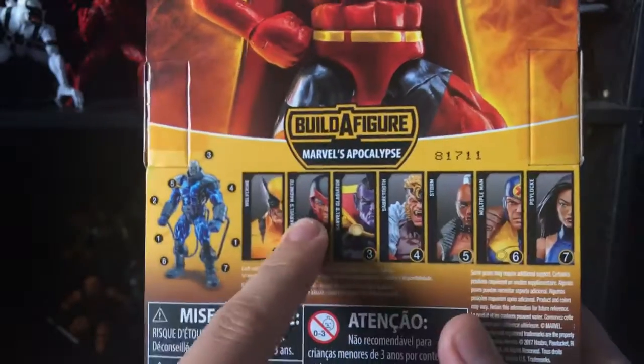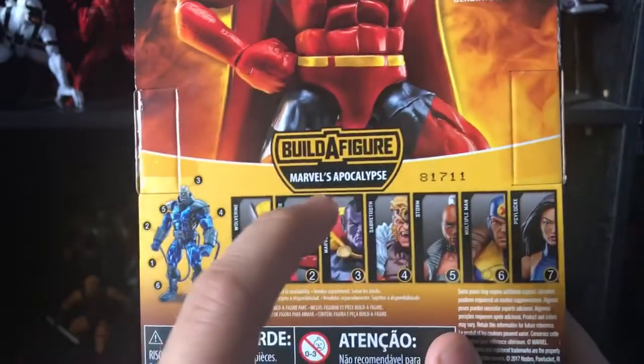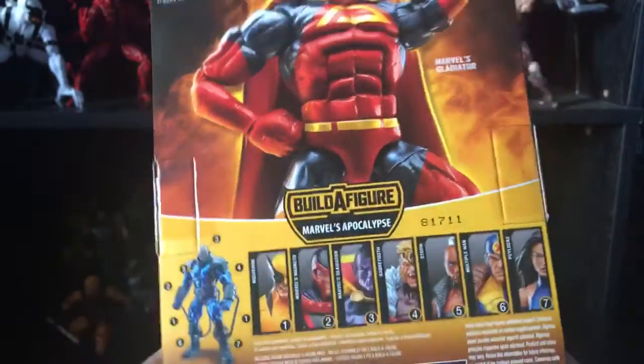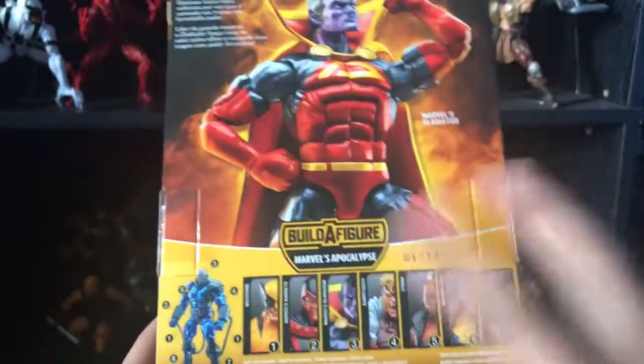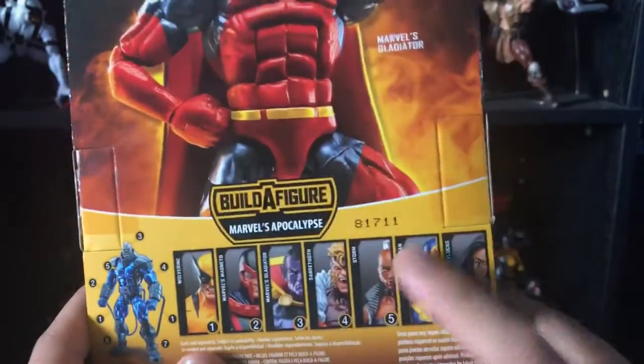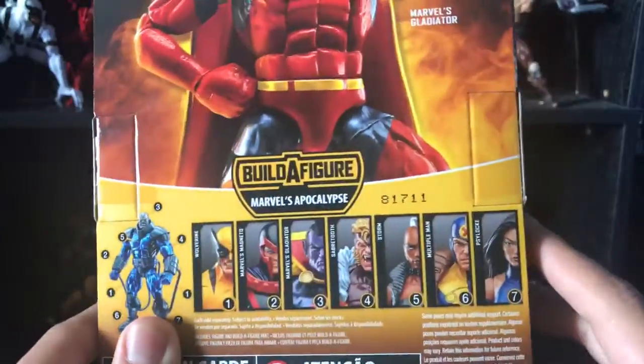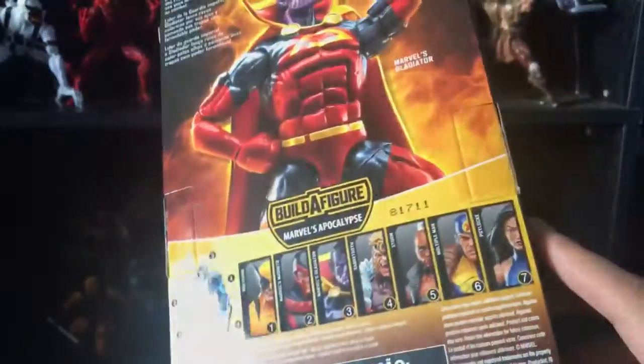Stay tuned for the Build-a-Figure review. I finally got Magneto, and of course Gladiator that we're reviewing now, and Multiple Man — so stay tuned for those reviews. I'm going to review Multiple Man first, then Magneto, and then we'll review the Build-a-Figure.